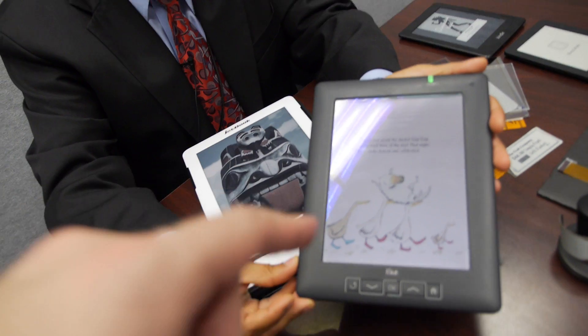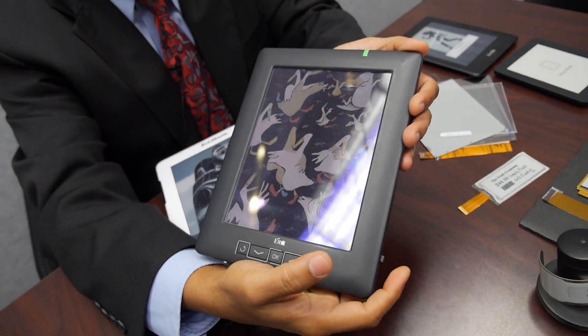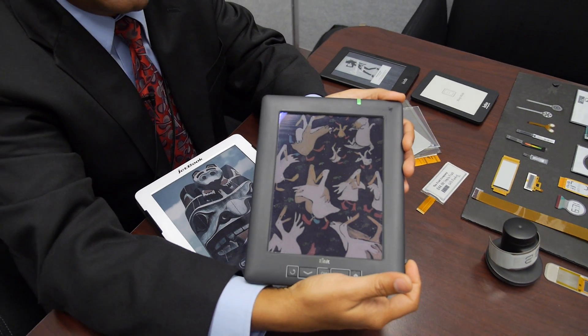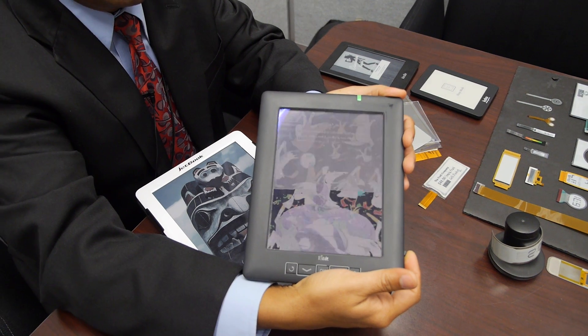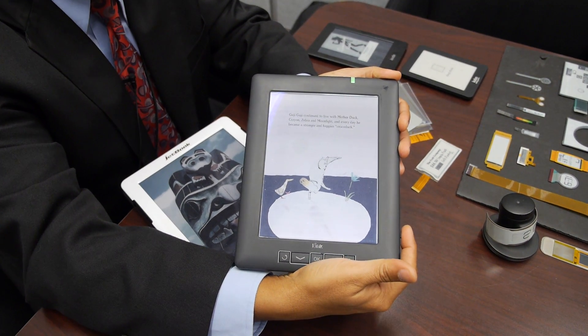Can you turn the light off and on? Yes you can, and you will still get the same impact of the Triton display if there is a lot of ambient light. And when there is not enough ambient light, you can turn on the front light and increase or decrease the intensity in this particular sample.